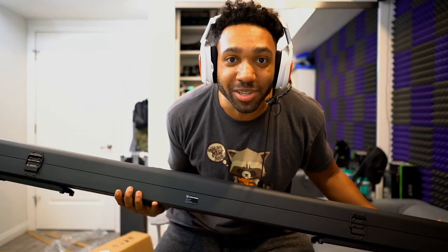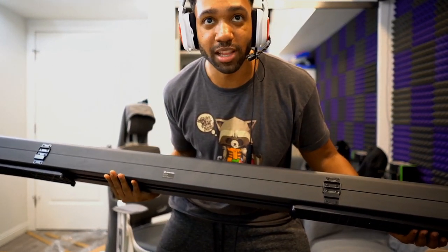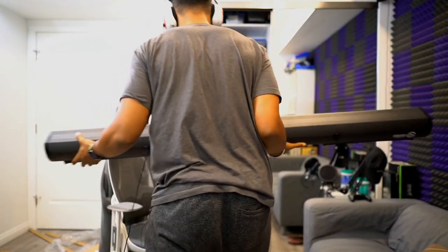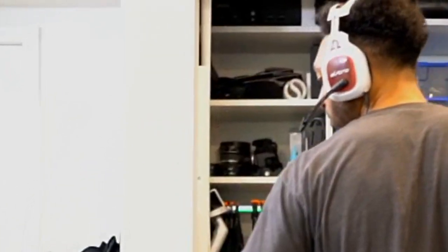That looks like a gun JD, how about not holding it like that. Alright, this is the Elgato green screen guys. I'm gonna put it on the floor, maybe aim the camera down slightly so you can see me — lift it up or something, or turn it. I don't know what I'm doing anymore.